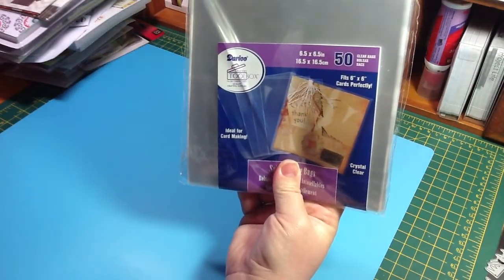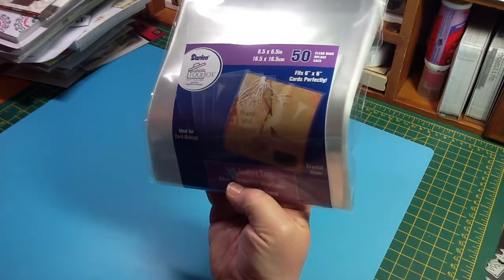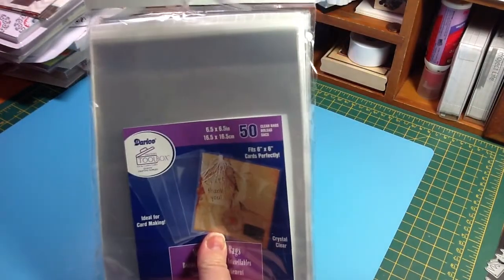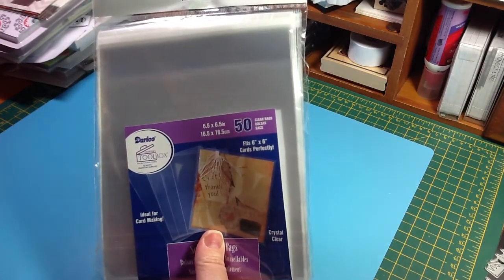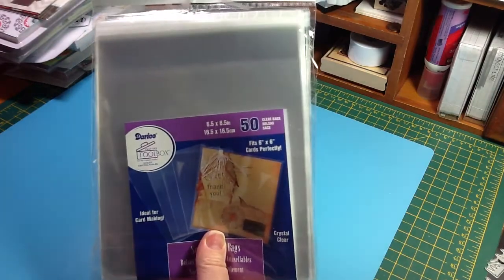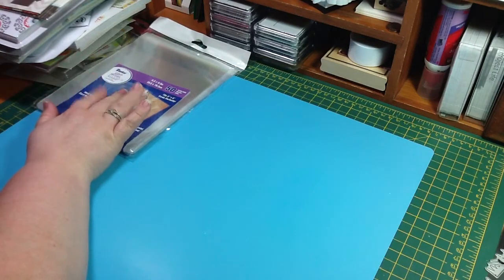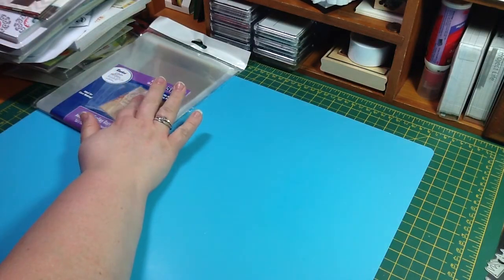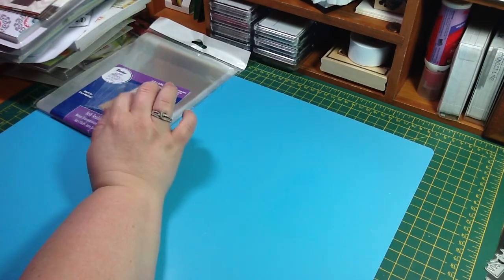I grabbed these Darice self-sealing bags. They are six and a half by six and a half. And I put my six by six pads in these so I can save all the scrap and it doesn't fall everywhere when I'm looking through my paper pads. There are 50 in here, and they were $1.99. I have the VIP card and it saved me $2.